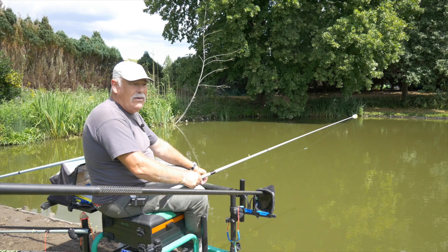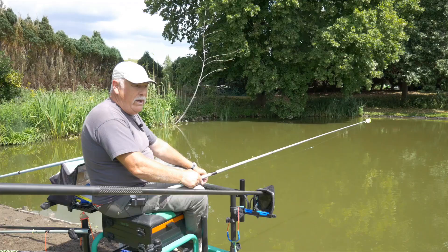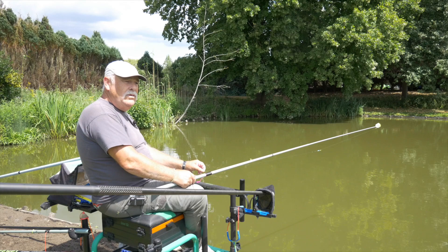Ik ga vandaag een klein beetje uitleg geven over een broodvisserij op een privé water hier in Moerzeke. Dat is een putje van Jules, Jules Cabas, voor de mensen die hem kennen. En het is een watertje waar veel karper op zit, veel kweek van de karpers die erop zitten, en er zitten ook veel dikke karpers op en ook veel kruisen.